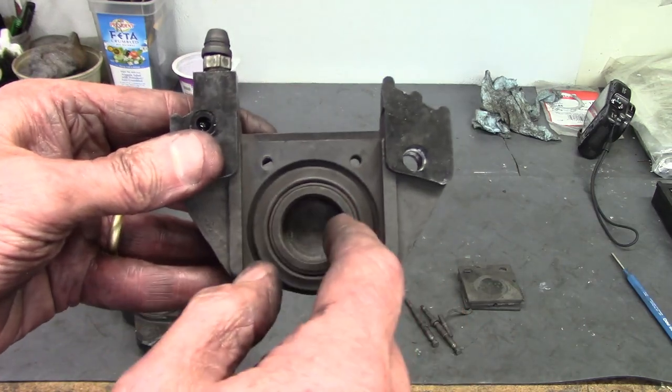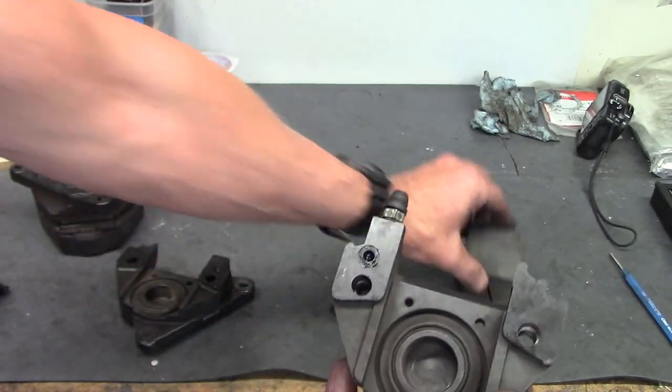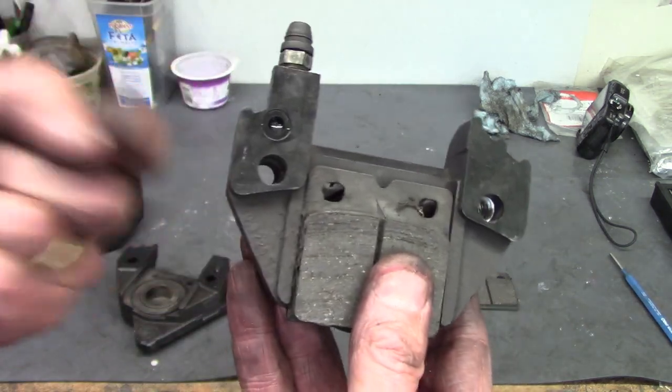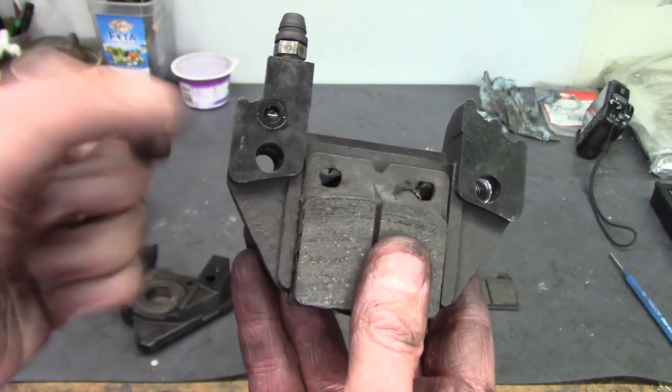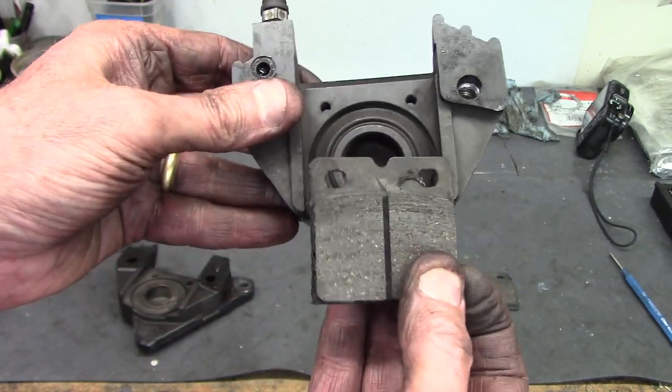This is the puck and the dust seal. The brake pad would fit right on top of that. As the puck is pushed out by fluid pressure, that pad runs up against the disc rotor and gives you all the stopping force.